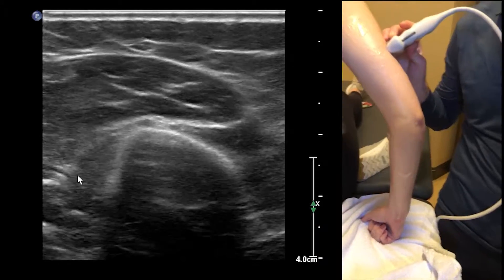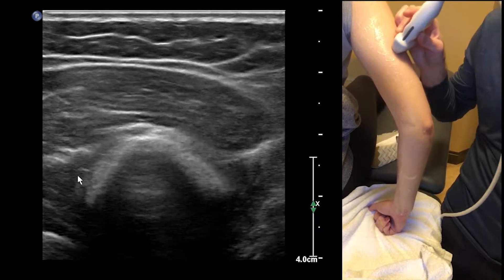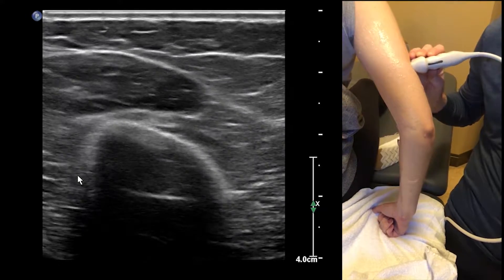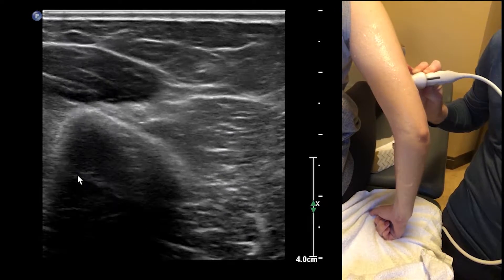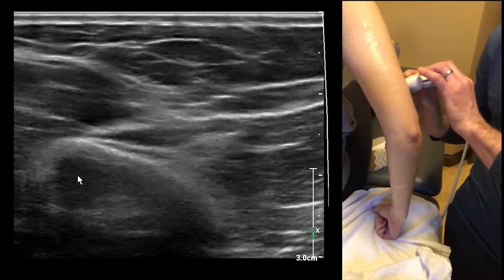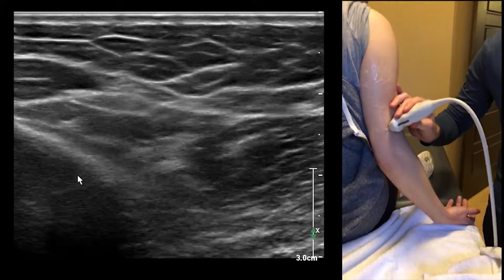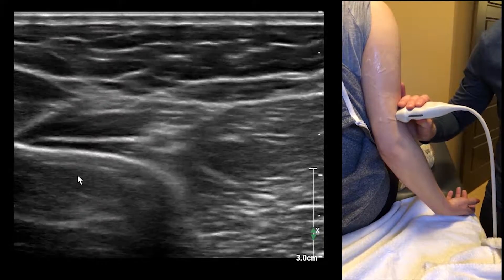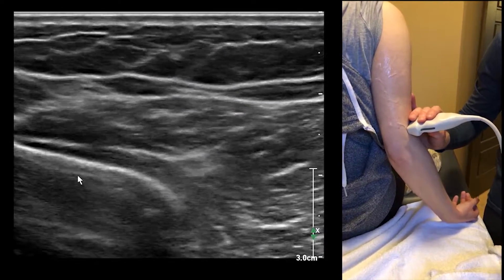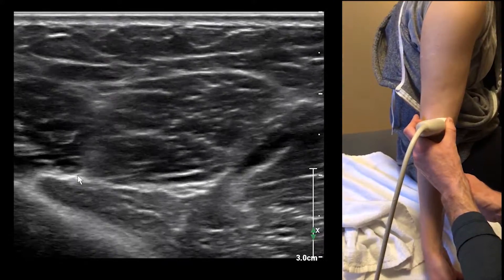Once we pass the spiral groove here, you can see that both the artery and the nerve come right over the humerus — and that's where it's going to get injured. Now the radial nerve is diving deep underneath brachioradialis.